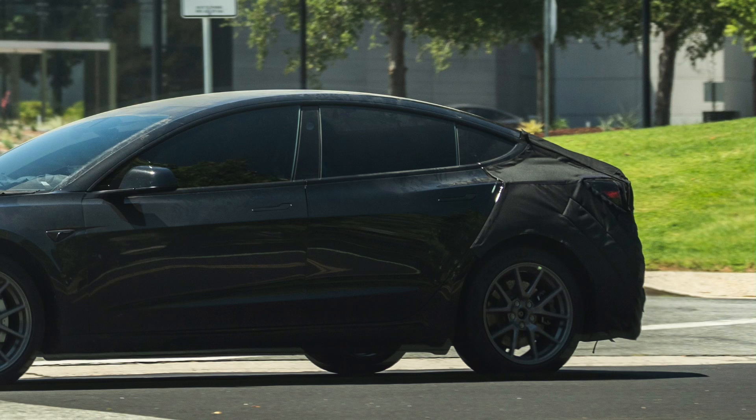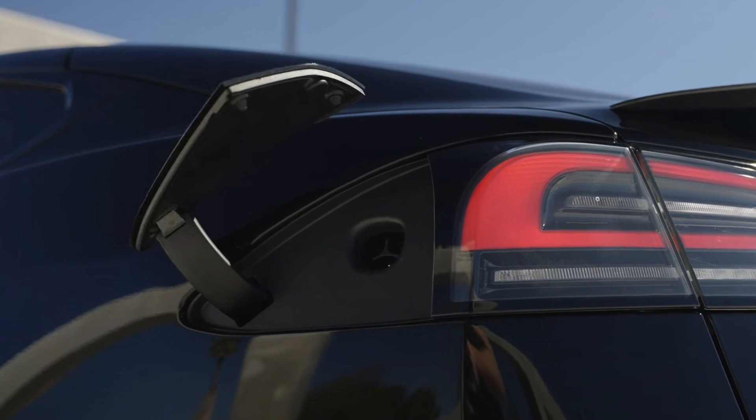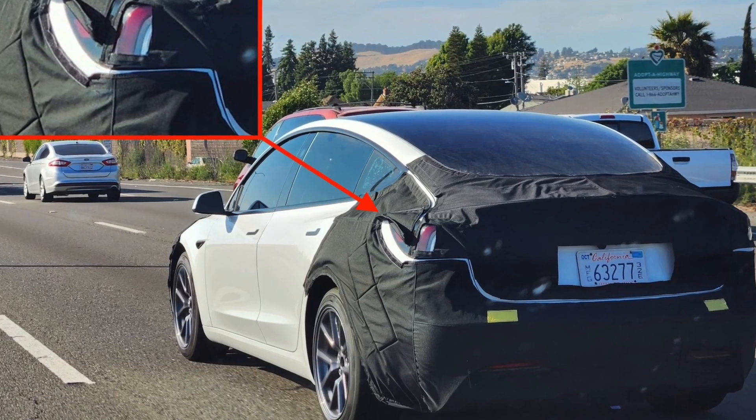Moving on to the second change: the charge port cover. It's definitely hard to spot, but if you compare it side by side with a Model 3 that's available right now, you notice that the charge port cover is a little bit different. It kind of resembles the Model S and X, where when you open up the charge flap, it will have two joints to it. We don't know what the purpose of that is — they might be simplifying the design using one charge flap for all vehicles — but it does add another complexity and point of failure. What makes it quite weird is Tesla has opted for a cover for the charge flap, and sometimes they have it open and other times they don't.